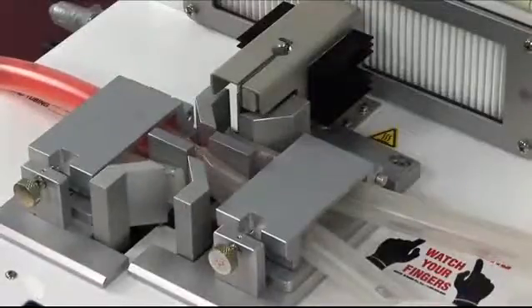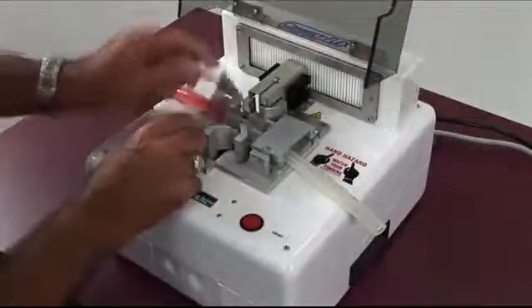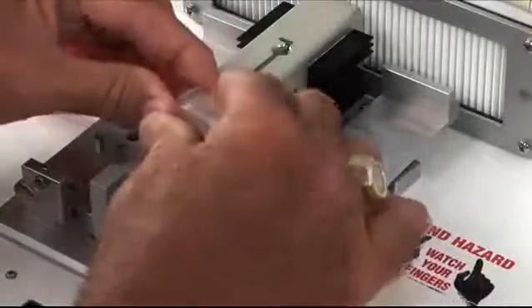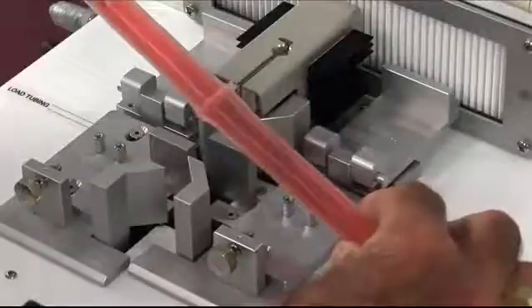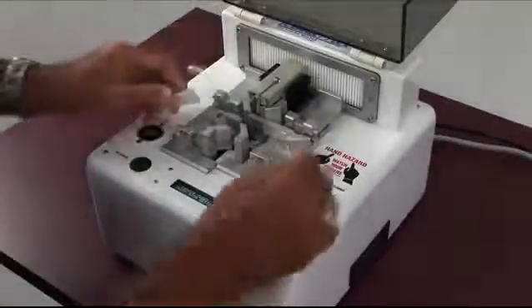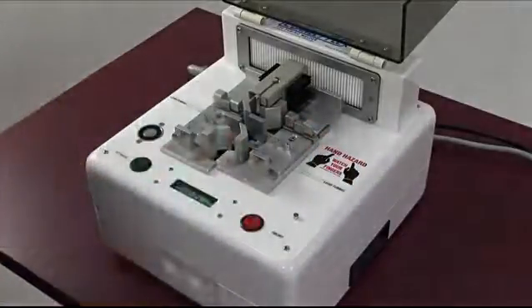At the end of the process, the magnet releases and the top can be lifted. Just release the tubing from the clamps and then simply squeeze the weld point together and the weld is complete. To do another weld, simply insert a new blade. The used blade will be ejected into the drawer when you start the next operation. When the device is done, you'll notice that both of the blunt ends at the cut point are sealed so that you don't have any media escape.